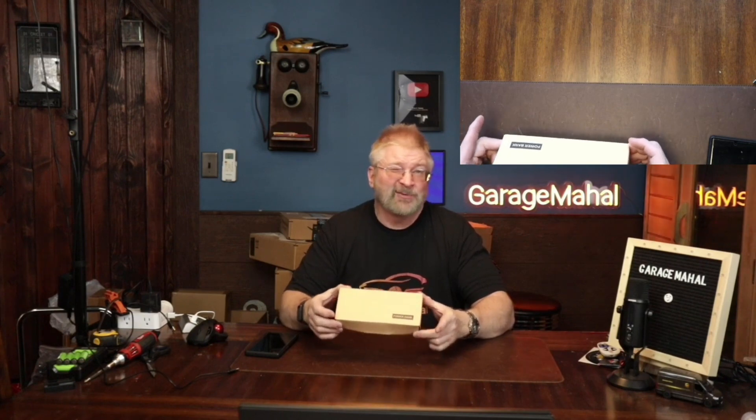Hey, Brian from GarageMajal. Today I have a power bank, and you can tell from the size of the box this is pretty sizable. It's a 50,000 milliamp power bank. So let's open it up and see what we get inside.